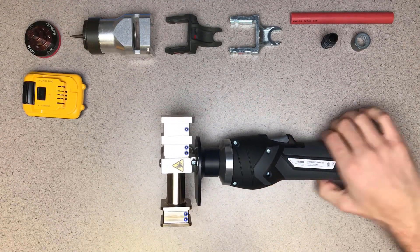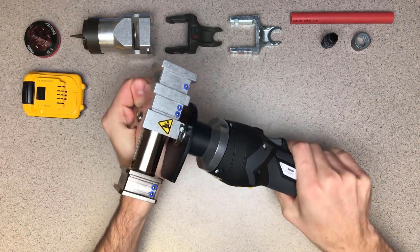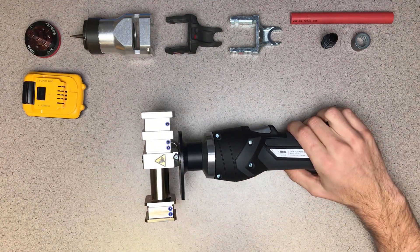The control handle does rotate 360 degrees, so you can always make your connection efficiently with your hand in the proper position. Again, make sure your finger is off the trigger switch before rotating the tool head.